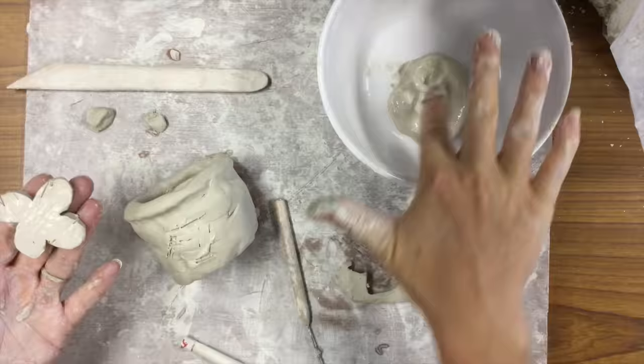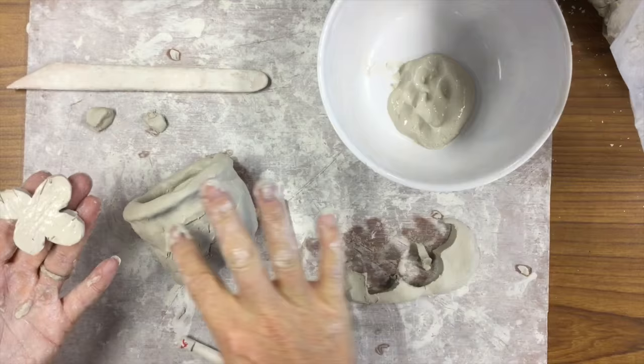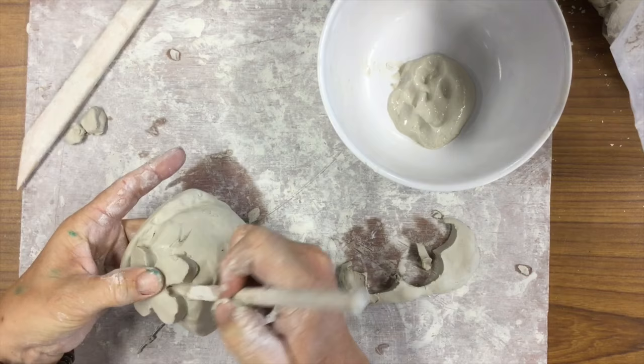Slip, scoring, and blending — three very basic techniques that you must use when you're putting any pieces of clay together.